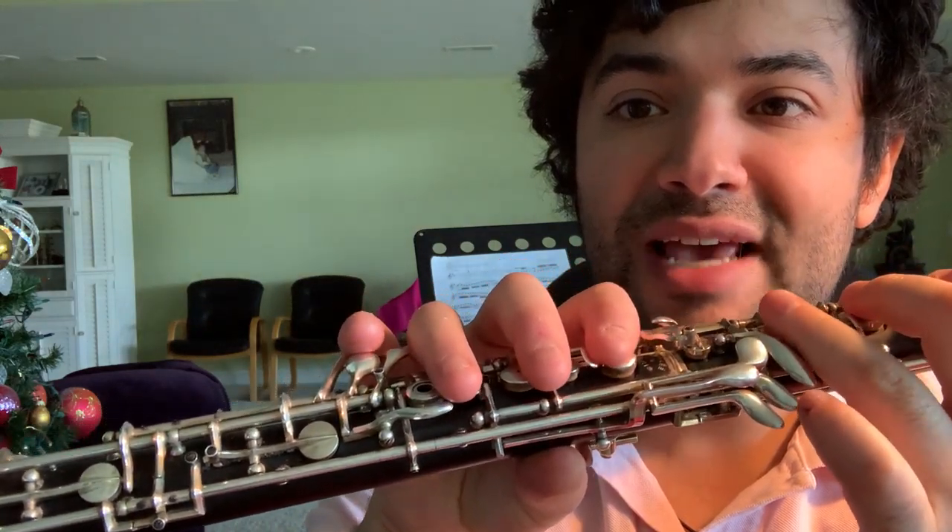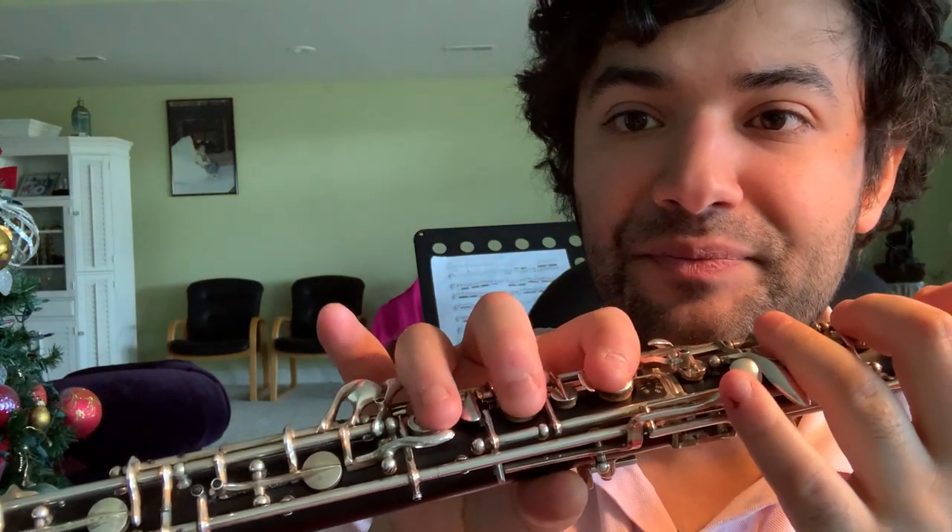Hey everyone. Today I want to talk about a very common problem for oboists and a very effective solution that's actually away from the oboe. It is how to solve blurps — when you get those extra intervals between challenging fingerings on the oboe. Not even challenging fingerings, but it's easy to get a second note in between. I'll give an example.